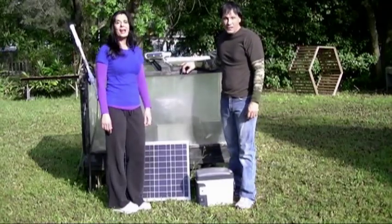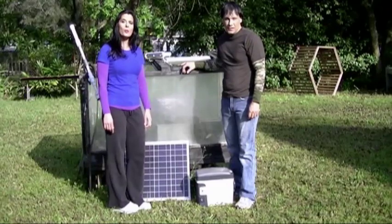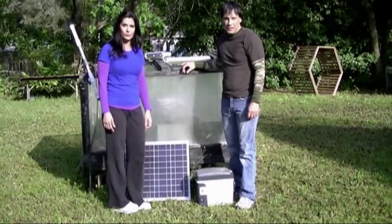Hello there, I'm your host Dan Rojas, and I'm Denise Rojas, and welcome to Green Power Science. Today we're going to be talking to you about solar refrigeration.